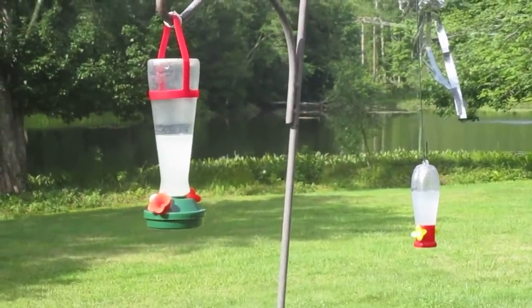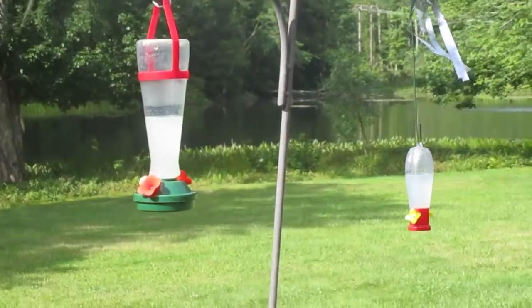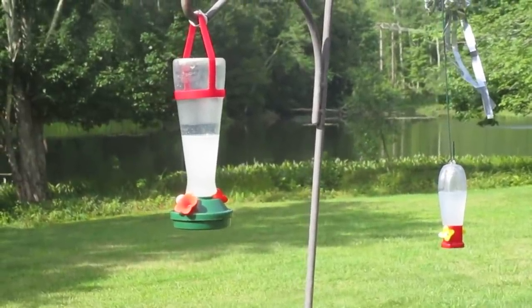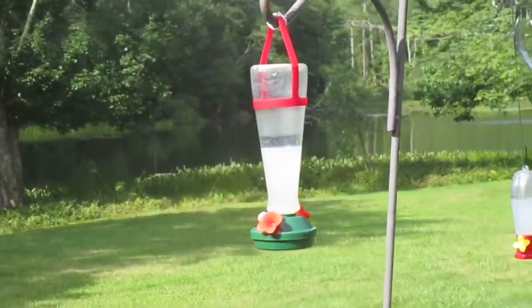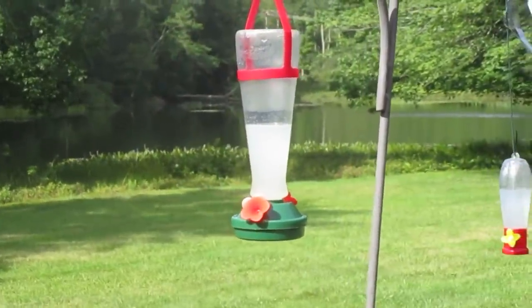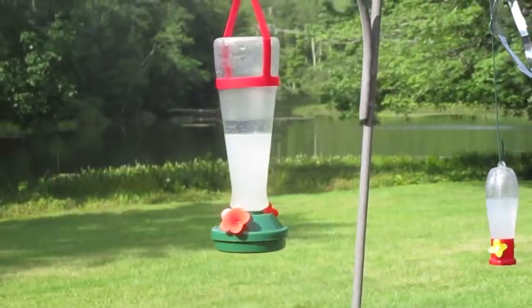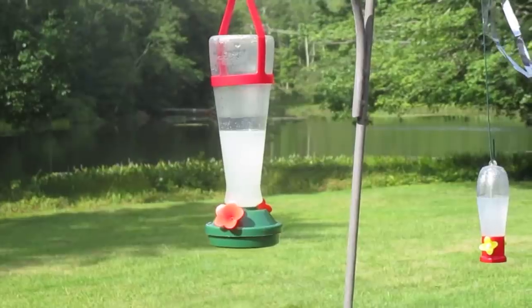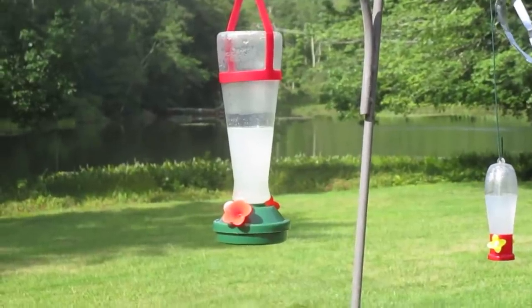You see here two hummingbird feeders in my garden. I put sugar water in there, about 25% sugar and 75% water.